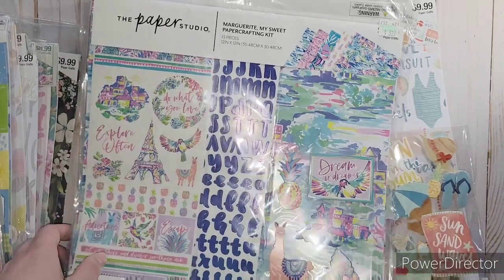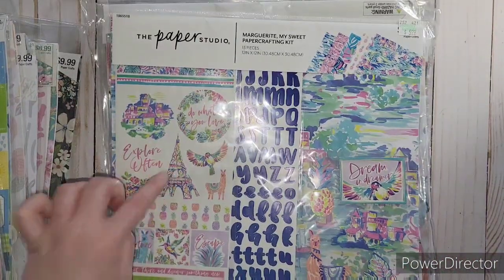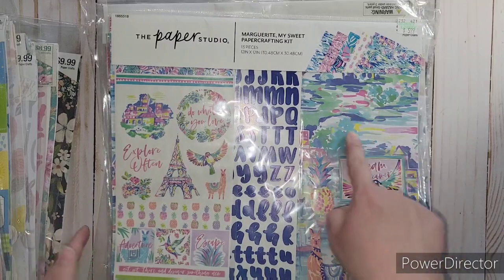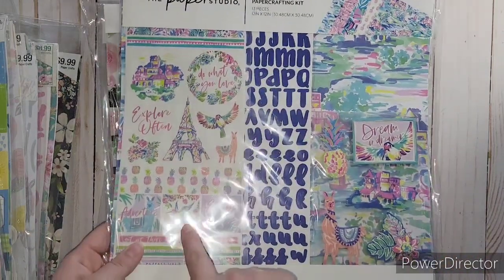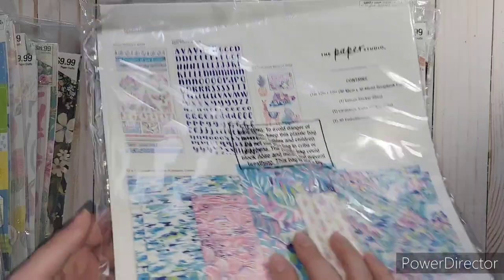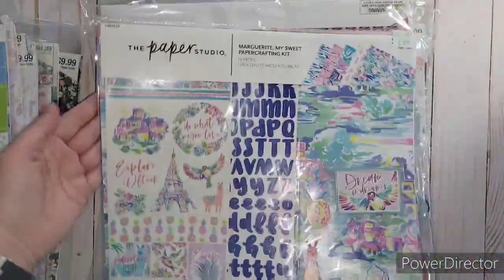I kept going back and forth on this one and finally just ended up getting it. This one is called My Sweet Margaret and it's kind of got like a French traveling thing going on. I just loved these colors - this is the paper that kind of sold it to me. The bird on it is just really, really pretty. I love all these fun colors and the pineapples.